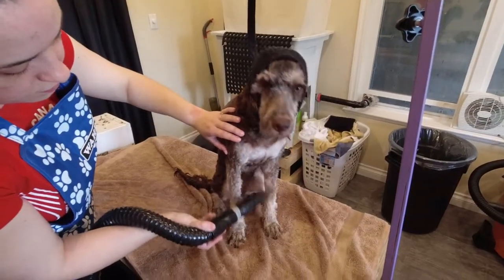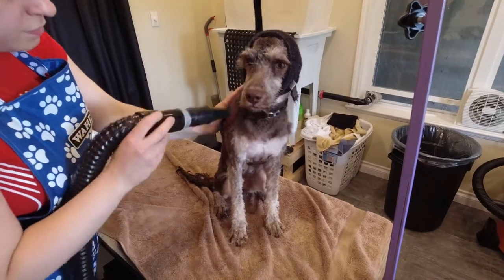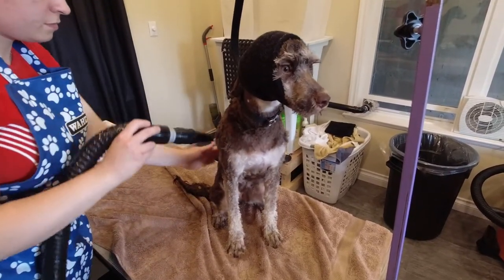I dry Bentley with my high velocity dryer and I have a happy hoodie on his head to help reduce stress, just in case he's a little bit nervous in the dryer.